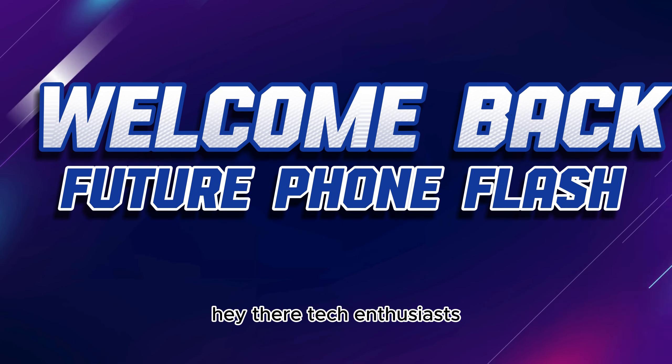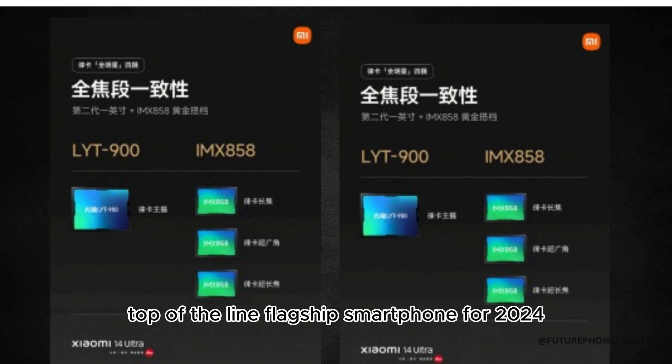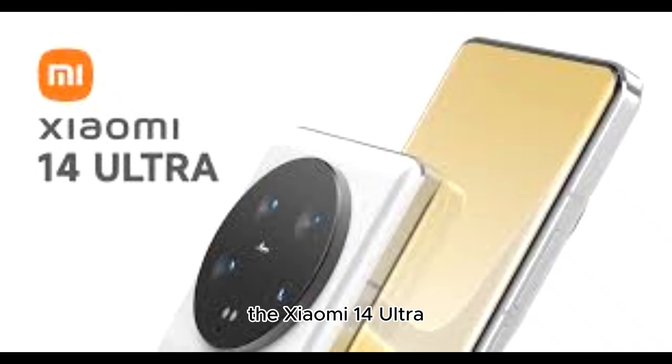Hey there, tech enthusiasts! Welcome to Future Phone Flash. Xiaomi has just lifted the curtain on its top-of-the-line flagship smartphone for 2024, and thanks to Wecky Home, we're getting an in-depth look at what's inside the Xiaomi 14 Ultra.